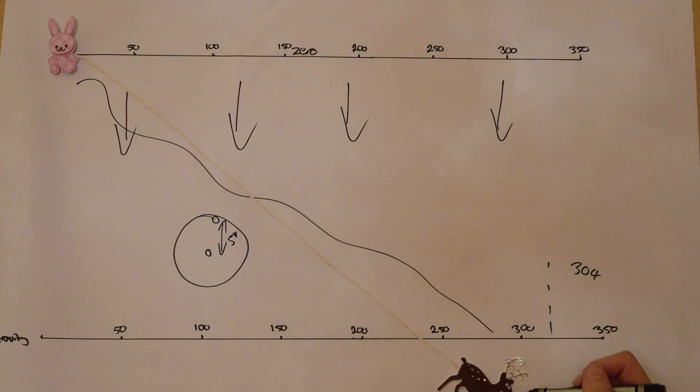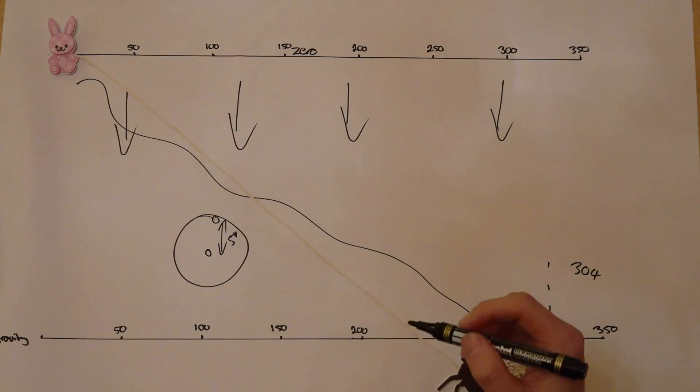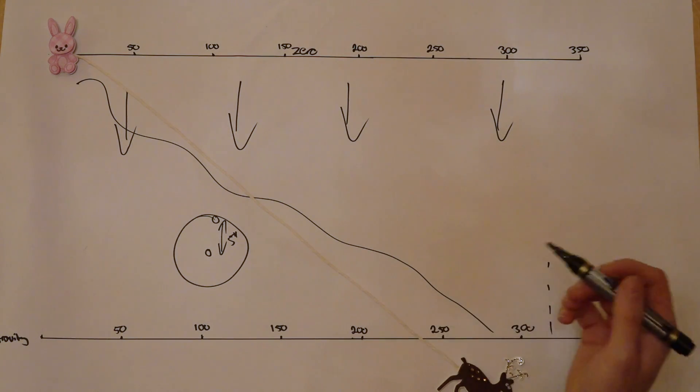It's important to remember what your binoculars can do. They can measure the angle for you, and they can do it quickly and effectively, helping you make a perfect shot as we've done today.